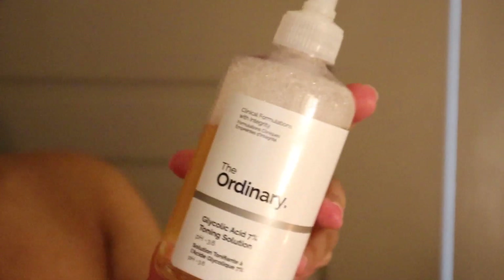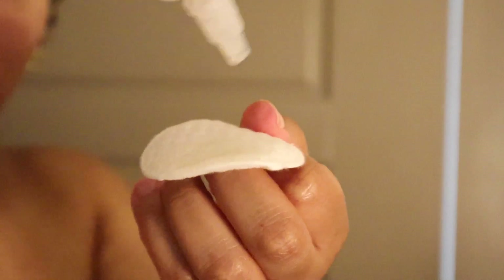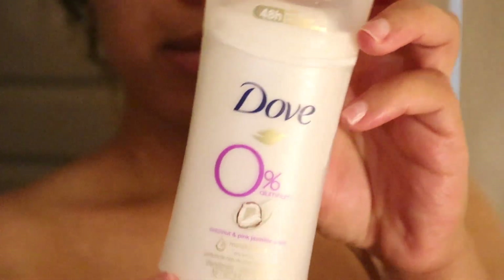Now that the skin is addressed, I'm doing my underarms. I'm using the glycolic acid toner by The Ordinary — I think it's a perfect toner but also great as a deodorizer, so I use that prior to applying my actual deodorant. I use the Dove deodorant today, though I do use a variety. Now that I'm done, I'm going to transition into the next part of the process.